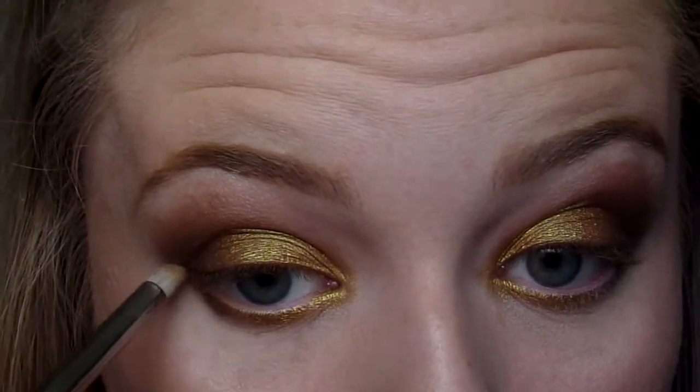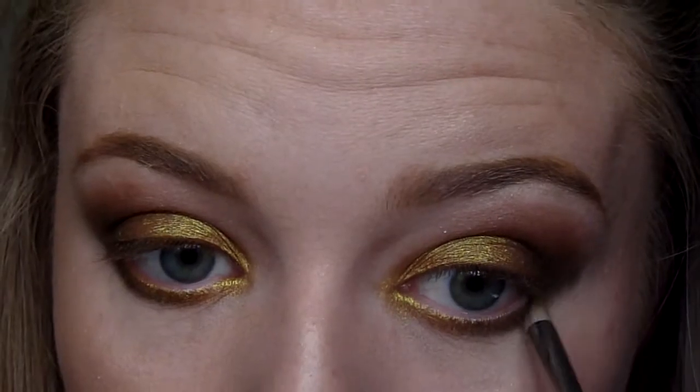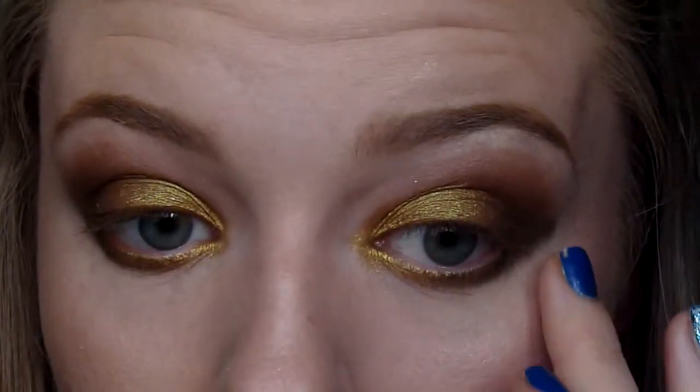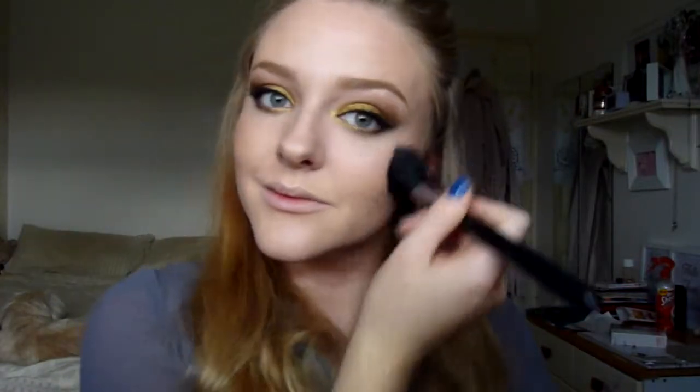I'm applying the deepest shade to the outer corner and connecting up the outer corners. I went ahead and did my liner, mascara, and false lashes off camera — I will list everything below. For a fairly tanned blush shade I'm applying my Dim Infusion from Hourglass with my F10 brush from Sigma.